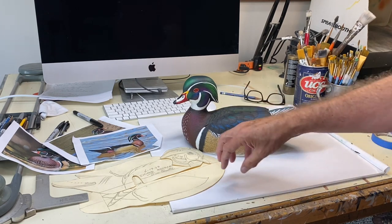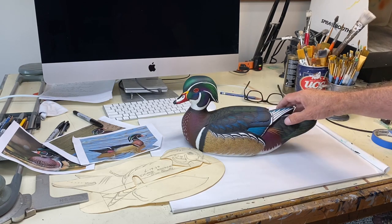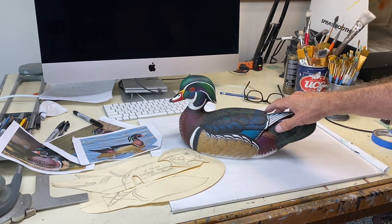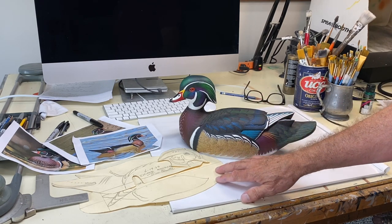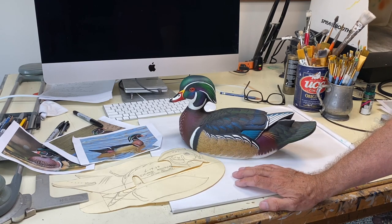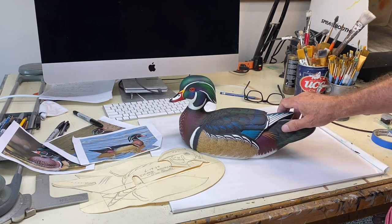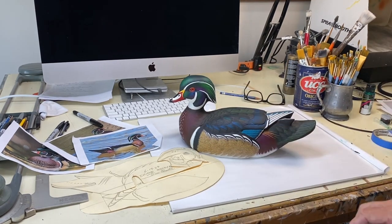I just wanted to tag on to the end of the carving series so you have this video available. I do have a full 50-minute painting how-to video available for sale on my website if you'd be interested in that — you can check that out at TomChristieArt.com. I also have about 10 other painting videos on my website as well.